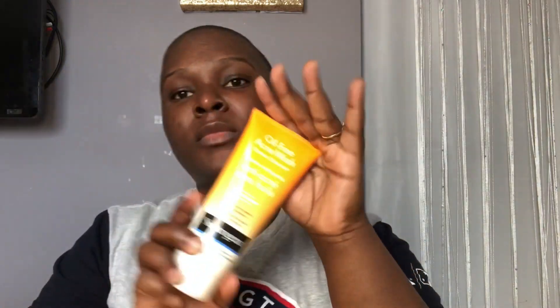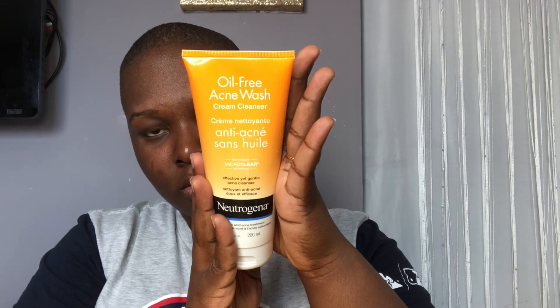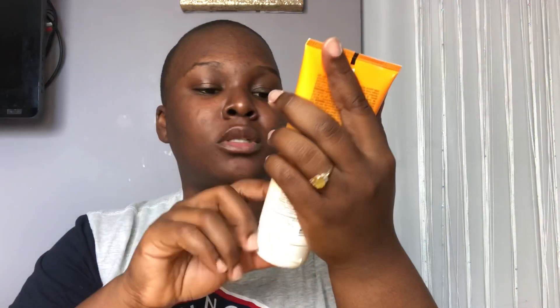I use this as an exfoliant for my face — I use it to scrub my face, sometimes once a day or twice a day. Then I use this: it's the cream cleanser, oil-free Acne Wash, also from Neutrogena.